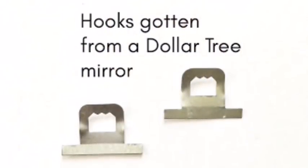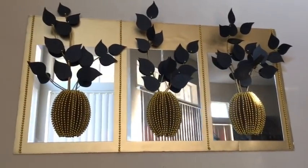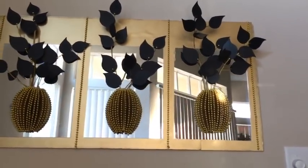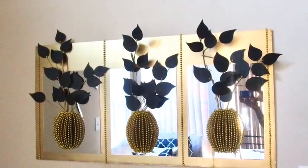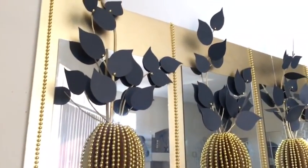I glued down hooks at the back — that I got from the Dollar Tree mirror — to hang it on the wall. And this is what it looks like. I just love this decor, it's so unique and so pleasing to the eyes. I love the way it turned out. I used gold but you can use silver or any color of your choice.